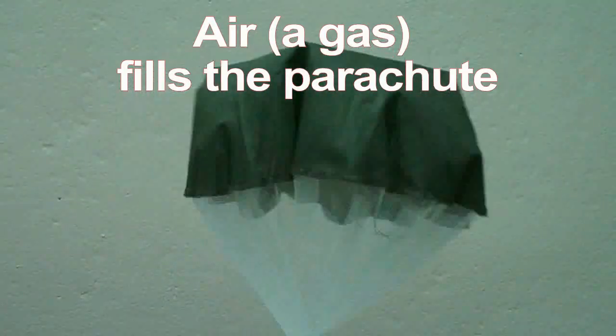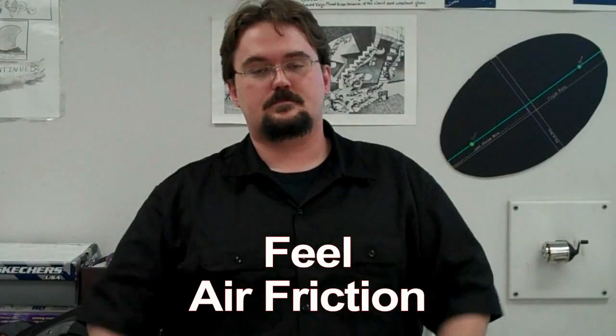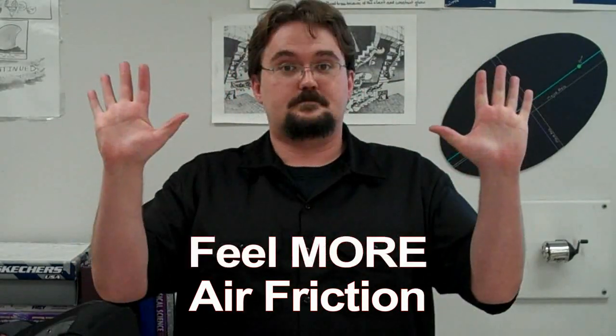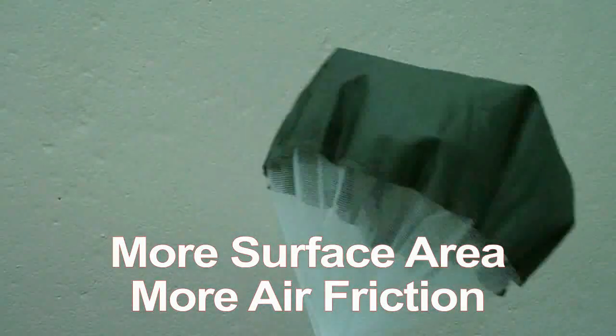The gases that make up air fill the parachute as it falls. You can feel air friction if you put your hands up and wave them around quickly — the quicker you move your hands, the more air friction is going to slow your hands down.